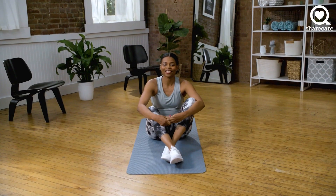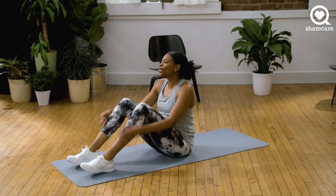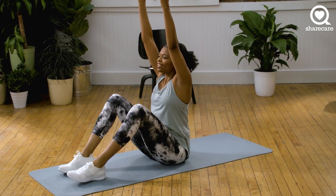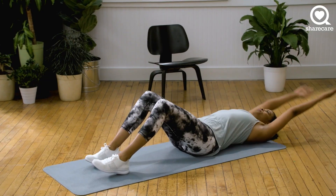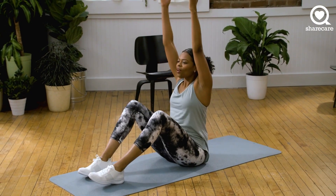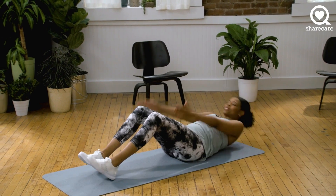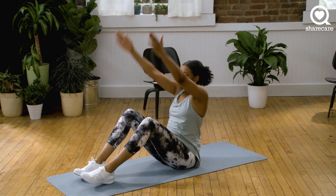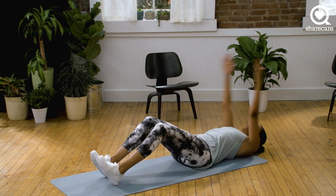How are we feeling? Are you ready for the next one? So this one is called a sit-up and reach — it's just a twist on the regular sit-up. We're going to come down, arms overhead. We're going to do a sit-up and reach for the sky, and back down. And you're going to exhale on your way up, inhale down. You can move at your own pace — don't feel like you have to go really fast. And three, two, and one.